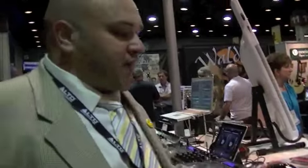Welcome to Summer NAMM 2012. I want to introduce you to the Numark iDJ Pro.